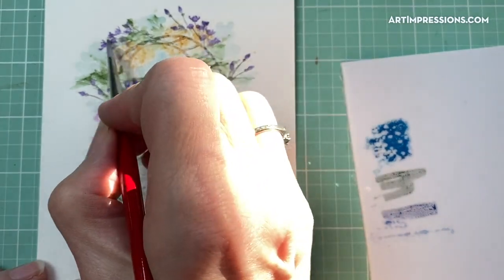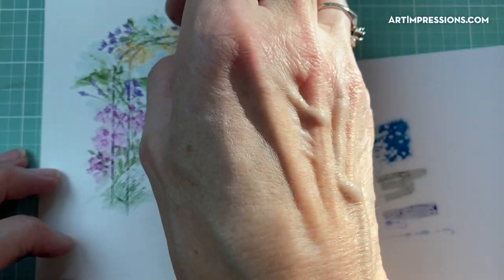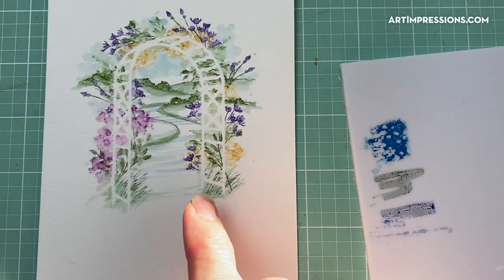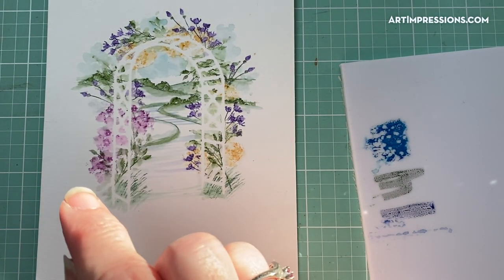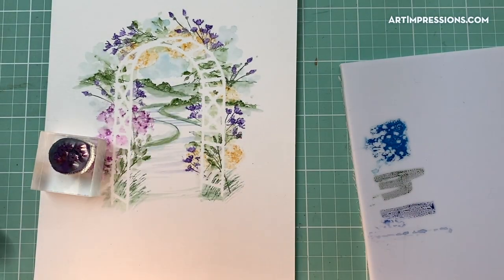We are about ready to remove the die. I've got water on everything, so let me take this off so we can now see the arbor. You can see that if you don't do anything further, all the vines and foliage look like they're behind the arbor structure, so we want to fix that a little.